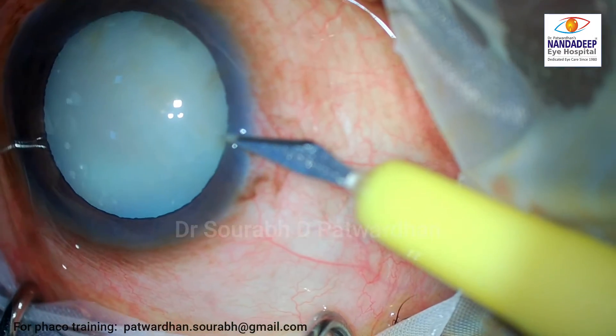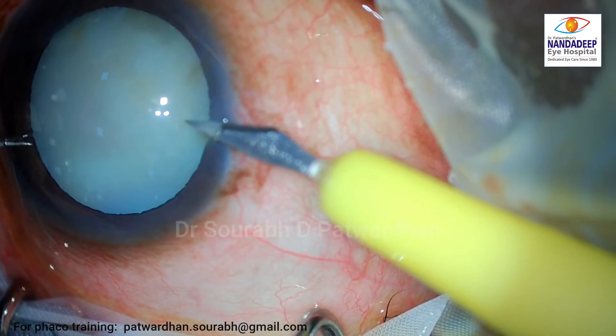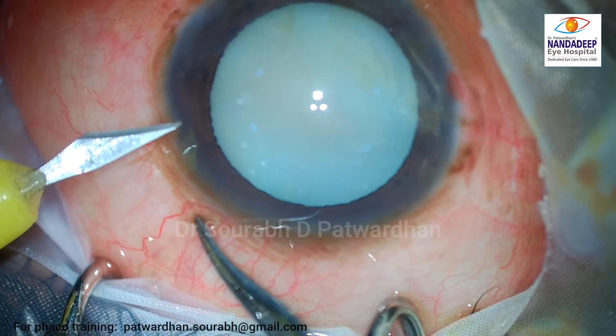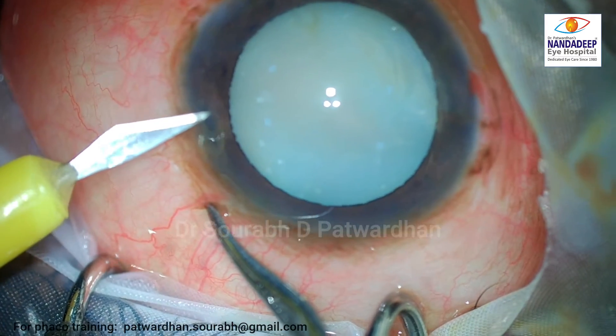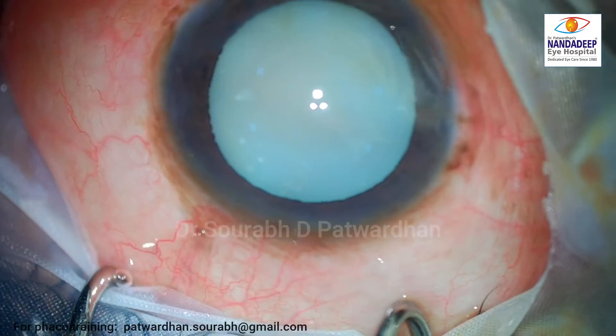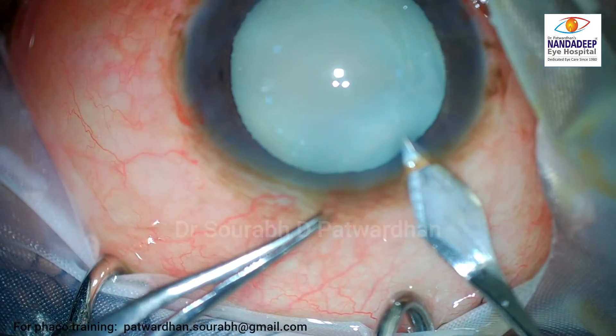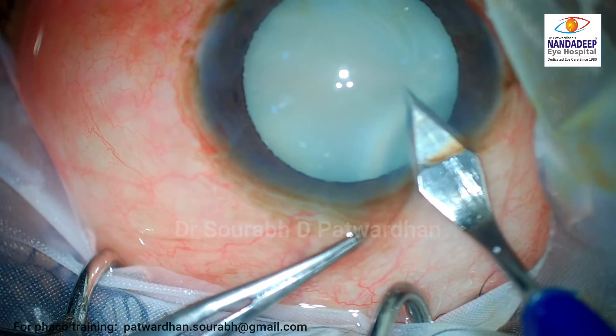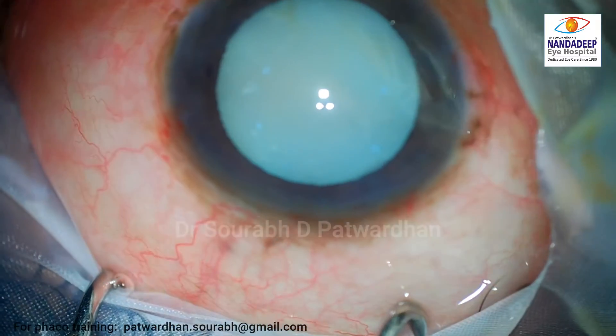This surgery was started by a younger colleague, and let's have a look at how the surgeon decides to deal with this case. Because it is a hypermature cataract and the surgeon has planned to use a cystitome, two side port incisions were made — small in size — and one main incision was made.